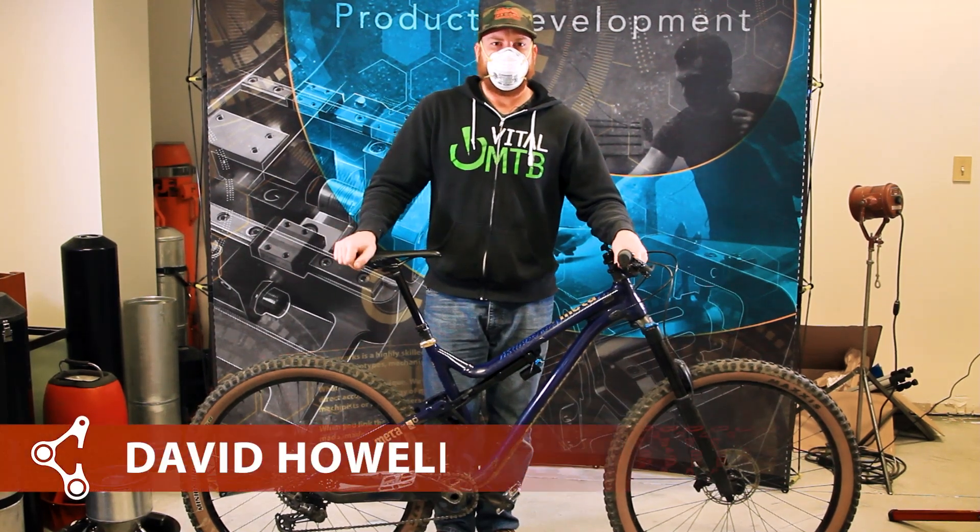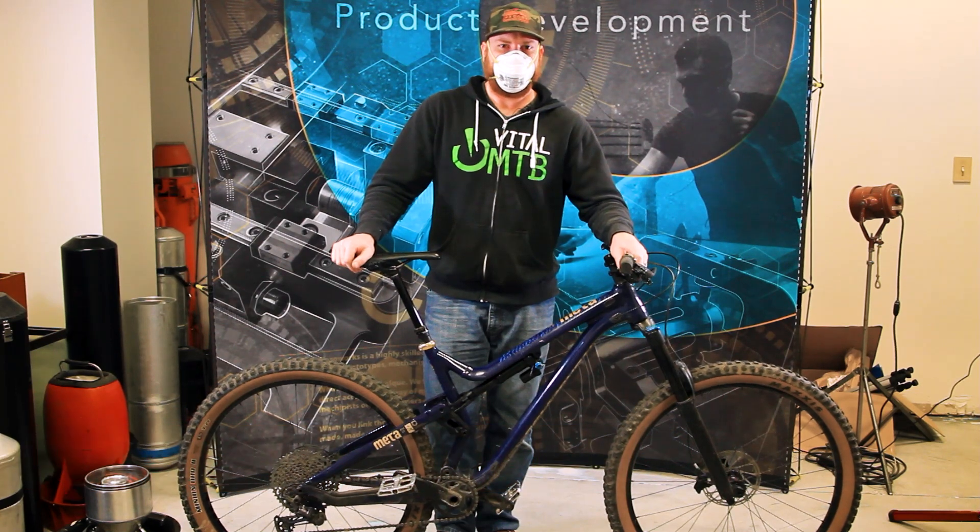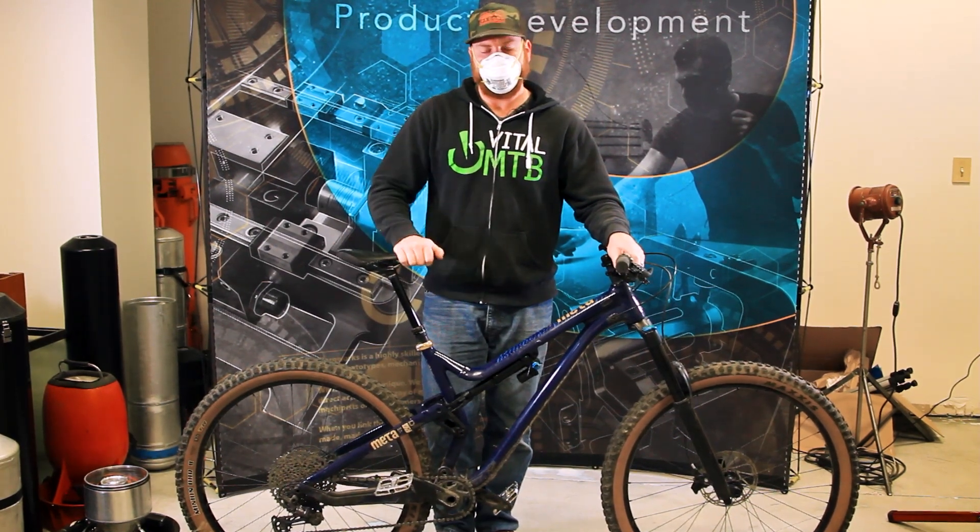Hi everybody, David here with Cascade Components. Today we're going to be installing the Cascade Components link on our Commencal Meta AM 29.